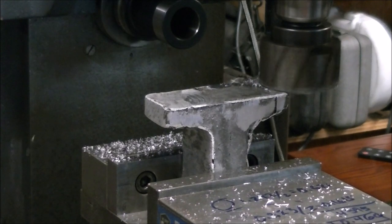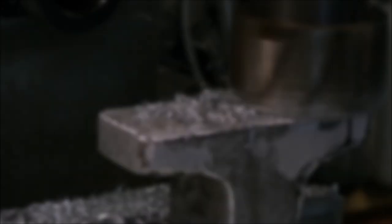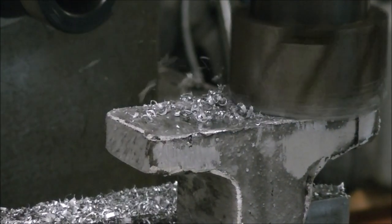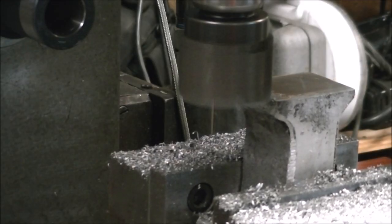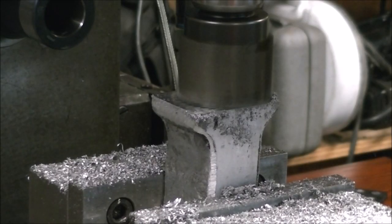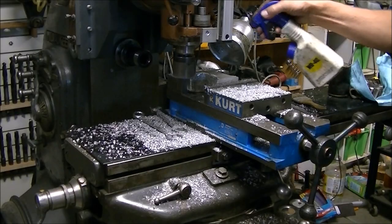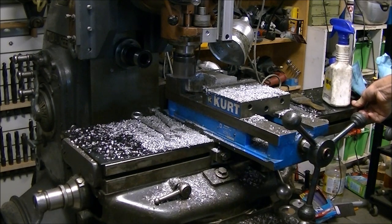Here I am trying to clean up the casting for one of the mounts that will mount the scale onto the side of the knee of the K&T mill. I'm just using a shell mill to clean up the top and bottom of the mount. Then I flipped it on its side and cleaned up the sides.